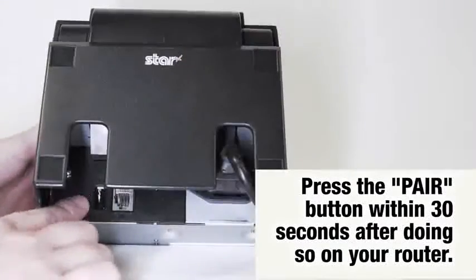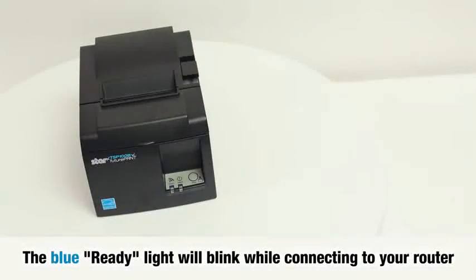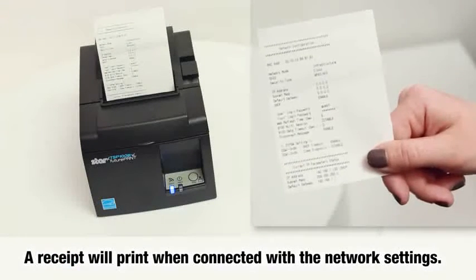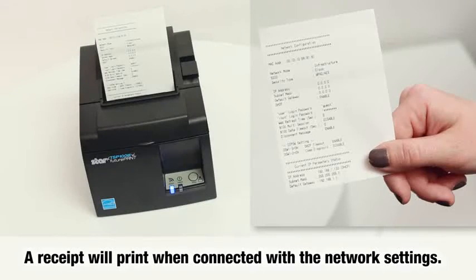Press the pair button. The blue ready light will blink while connecting to your router, and a receipt will print when connected with the network settings. It's that easy.